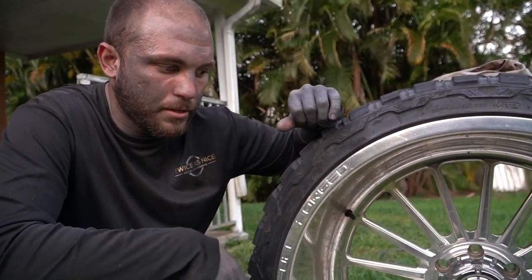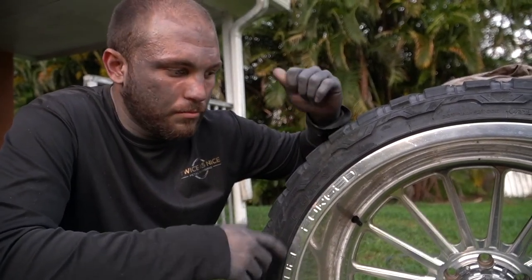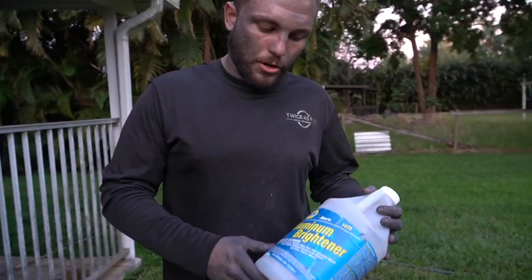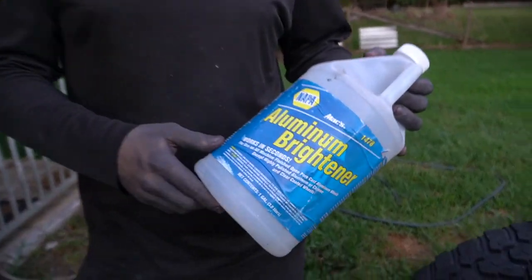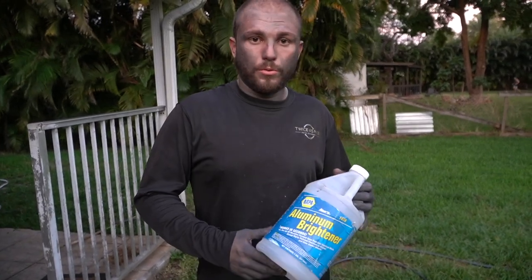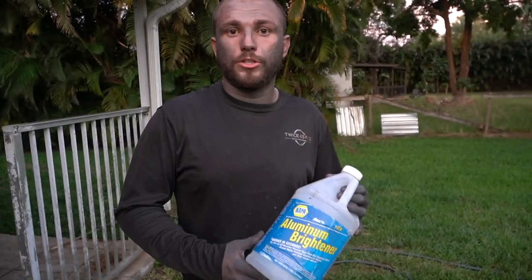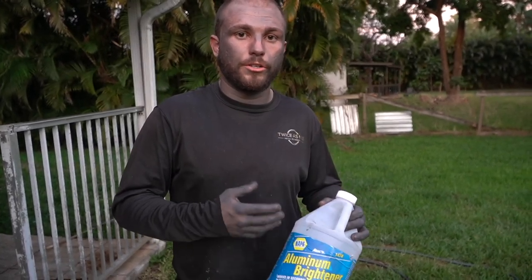The brake dust is what eats into the wheels, puts pits in them, and makes them yellow. You can use Power Stop pads — those definitely help by putting out less brake dust. To acid wash these wheels you can pick up some aluminum brightener from NAPA. You want to use about 20 to 30 percent concentration.